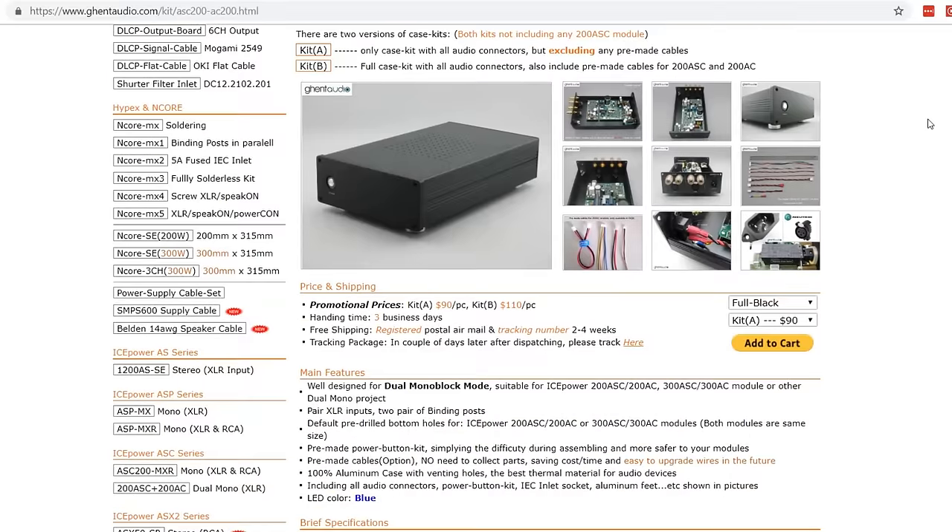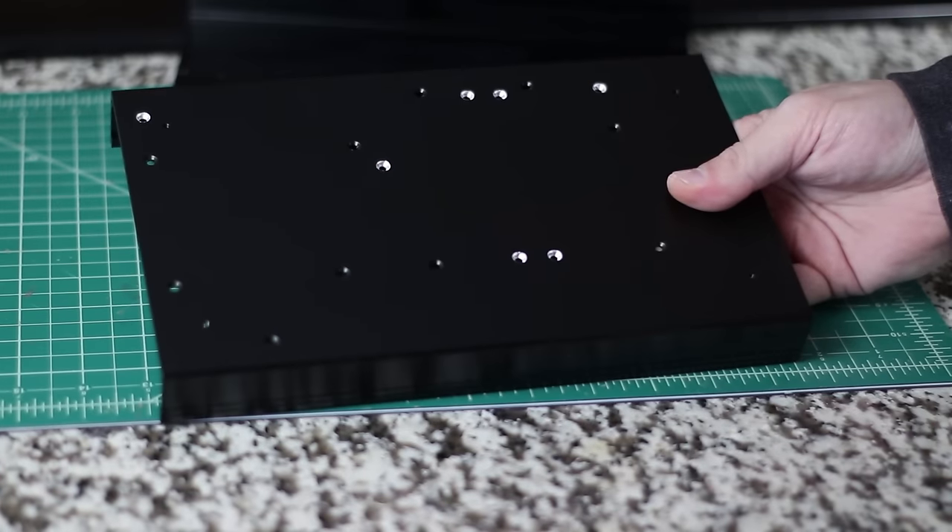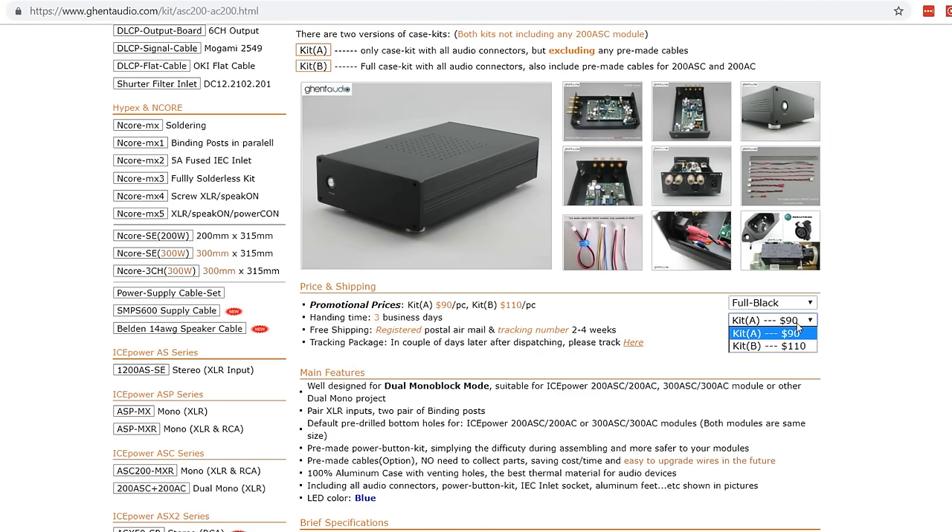Now let's talk about the case. You can go out and buy a case and even get one machined, but you'd have to drill all the holes and buy all the feet and other components. What I recommend is buying a case from Ghent Audio, which is what I did. The screw holes are already drilled, it comes with all the connections you need, and it can even come with all the cables if you pick that kit.